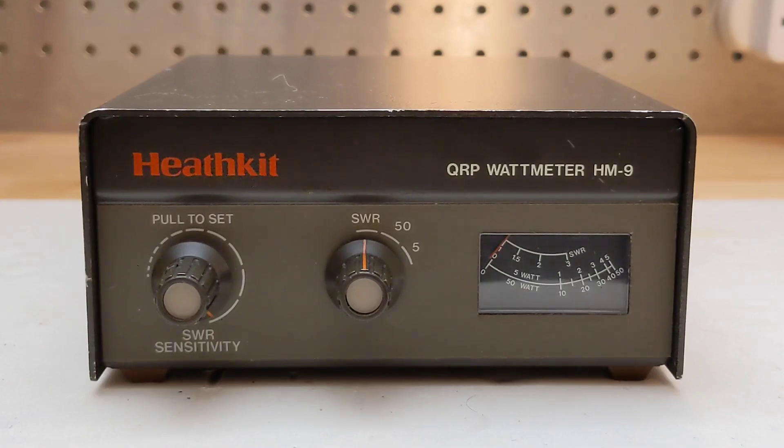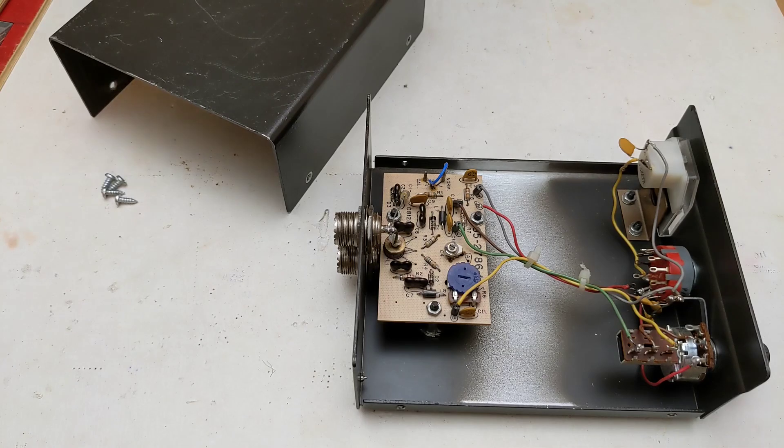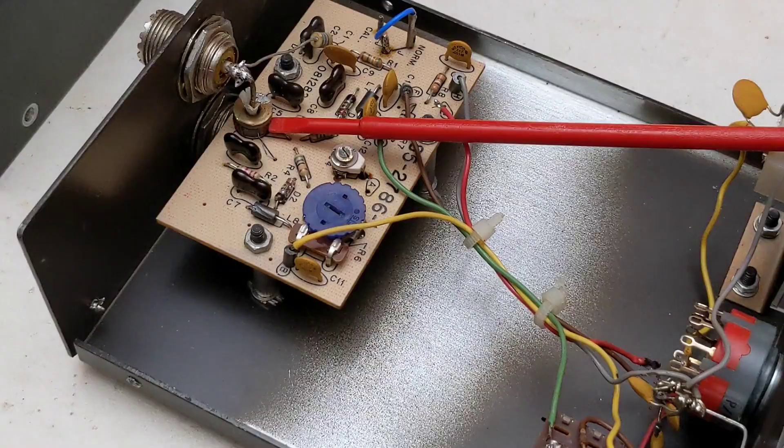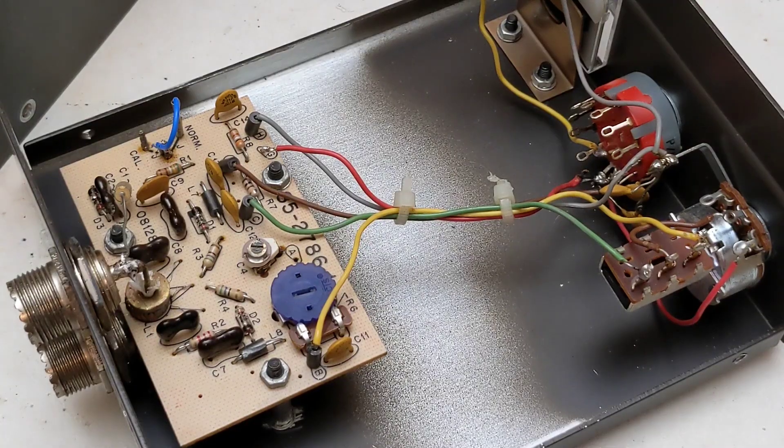Controls are on the front panel and SO239 jacks for input and output are on the back. Looking inside, most parts are on a single printed circuit board, with some parts wired to the controls, switches, jacks, and meter. Note that one capacitor is soldered to the bottom of the PCB. A toroidal inductor is used in the SWR bridge circuit — something not available to older designs of the 1950s and 60s — which allowed making the unit smaller, simpler, and less expensive. There are no active components and the unit doesn't require any power source, just the radio transmitter or transceiver. Several resistor, capacitor, and inductor component values differ depending on the frequency range being built for, and the kit included parts for all three options.